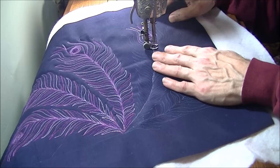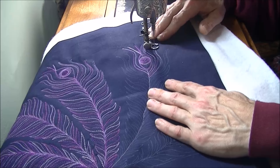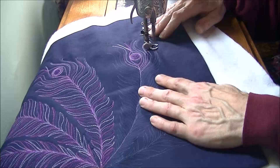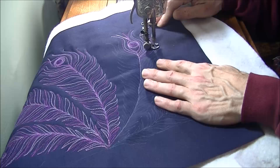Stitch regulation happens by how fast you're moving your hands, and in this case also how fast I'm moving my foot to make that treadle go. With practice you'll get to the point where just the sound of the machine is going to tell you what's going on.